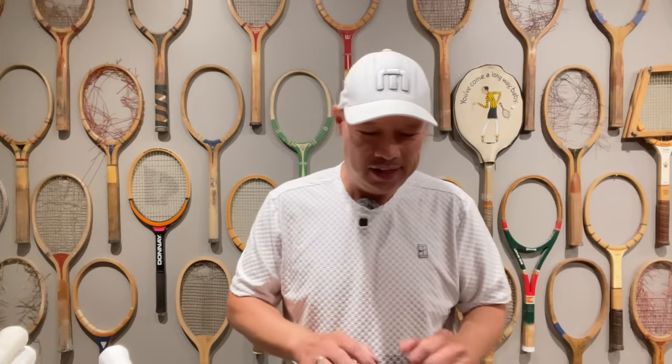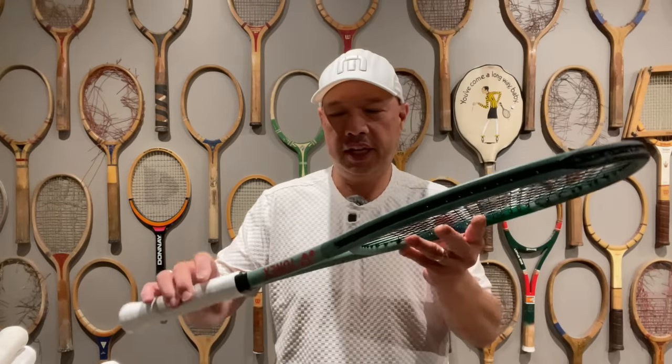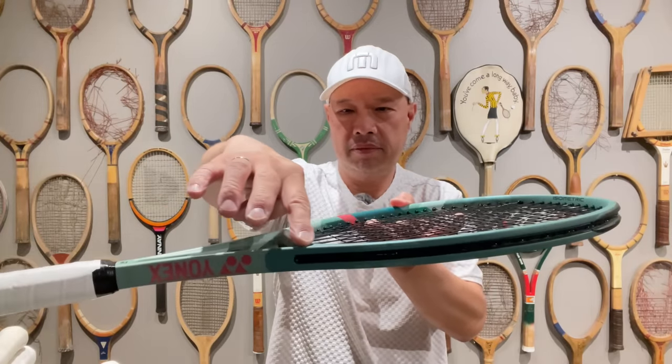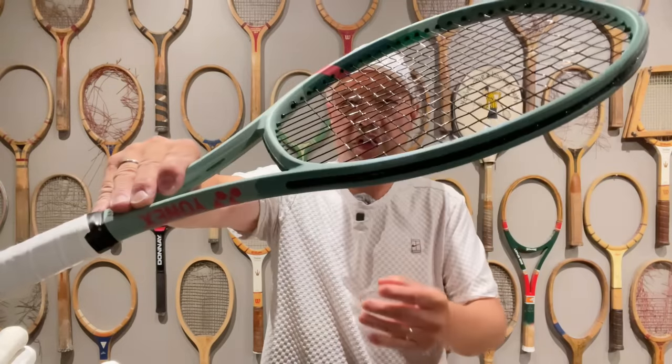Finally got my Percepts. Everybody's been asking when are you going to do the Percept line. It took a while for me to get. Let's first talk about the cosmetics. It's kind of a mint green, a light mint green here,